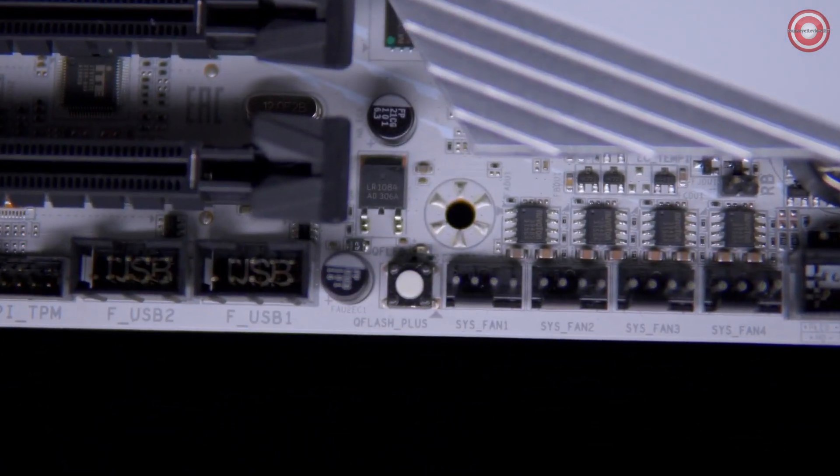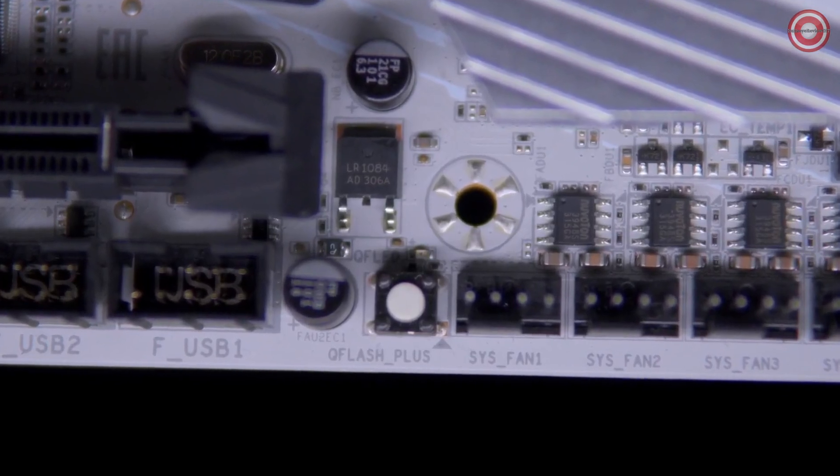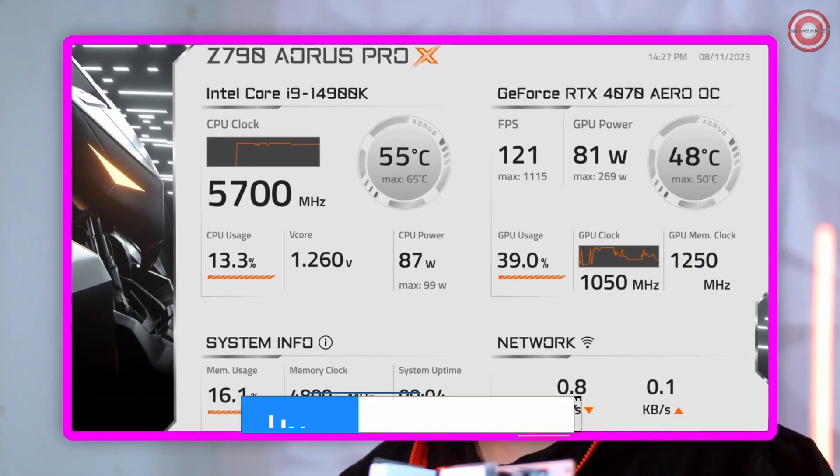Let's take a look at the connectivity options on the Z790 Aorus Pro X. All of our Z790X boards come with Q-Flash Plus. On the Pro X, the button is located on the bottom right of the board. On the side of the board, you'll also see a header for the LCD sensor panel for Aida64, allowing you to show pertinent information about your PC, and it even comes with a custom Aorus skin.